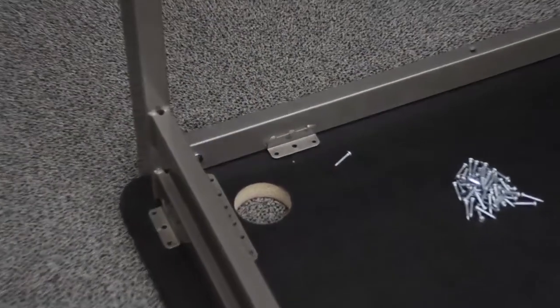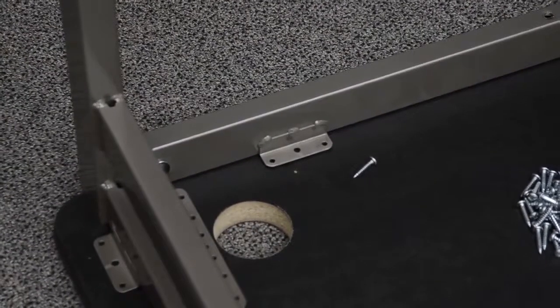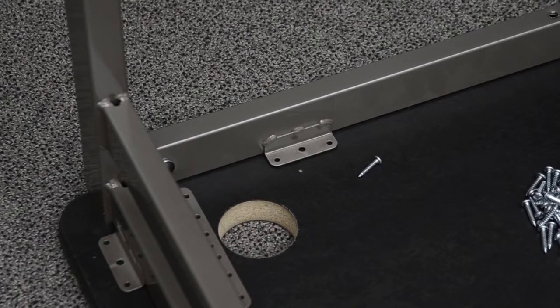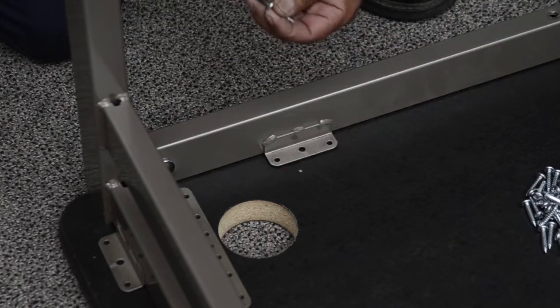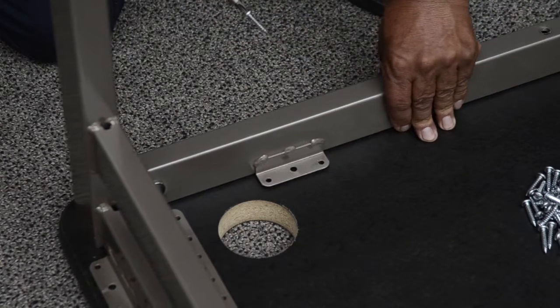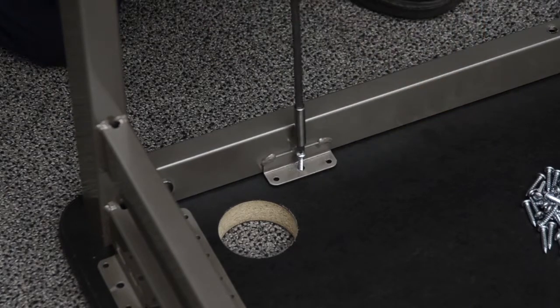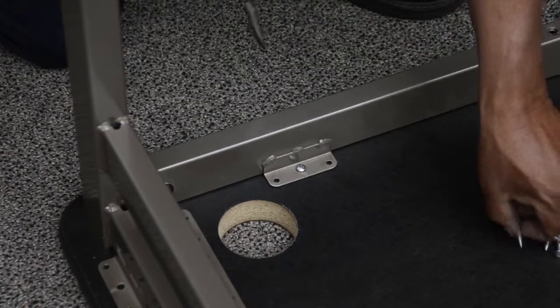Assembly of the frame to the work surface. Locate the pre-drilled hole in the work surface as shown. Align the cross tube bracket center hole with the pre-drilled hole in the work surface and install one of the provided number 10 by 1 inch screws. Use caution not to over tighten, as this may strip the screw.